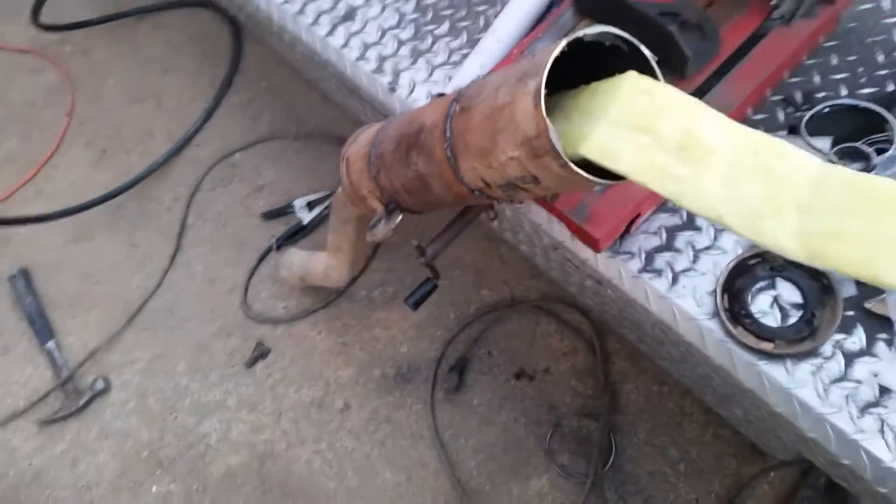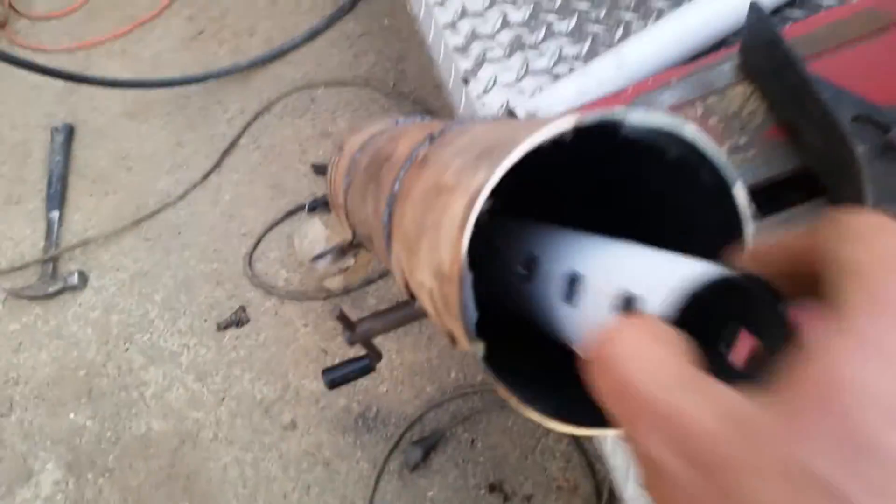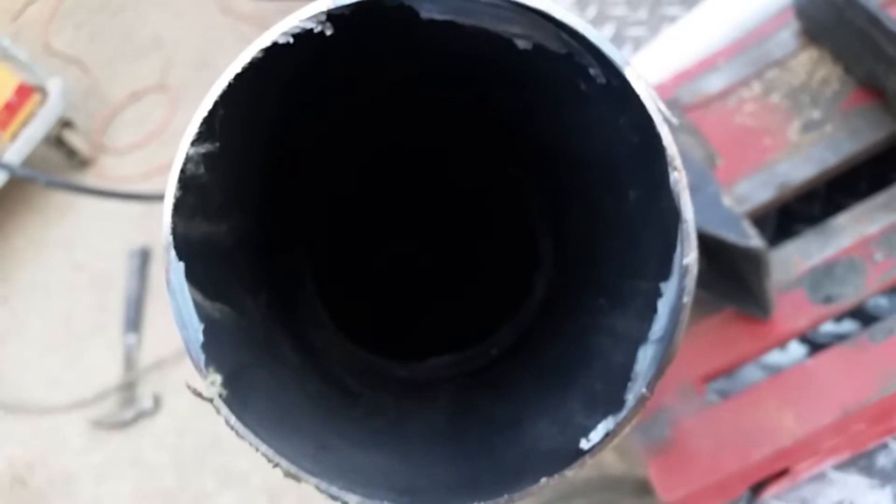So we got the Kodi-X exhaust here, cut the end cap off, took out the baffles. And if you guys have seen my video for the Rincon, how I did this — same thing. You probably can't see that in there, but there's a hole.